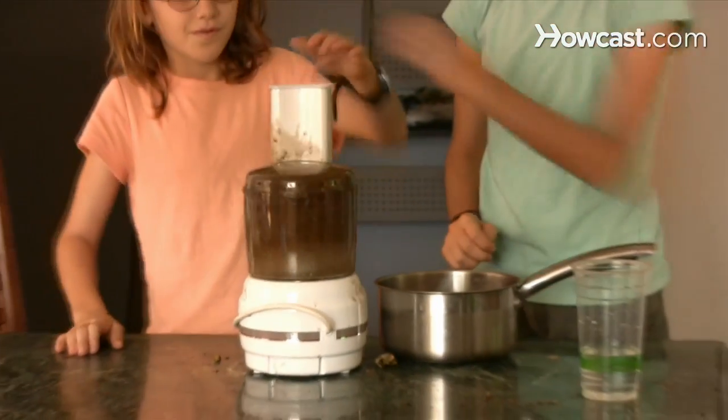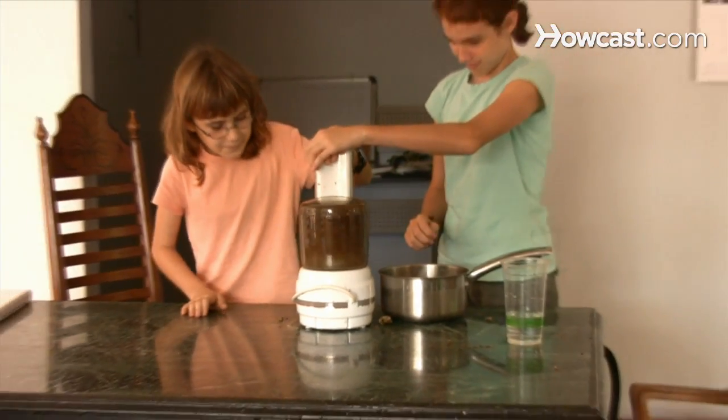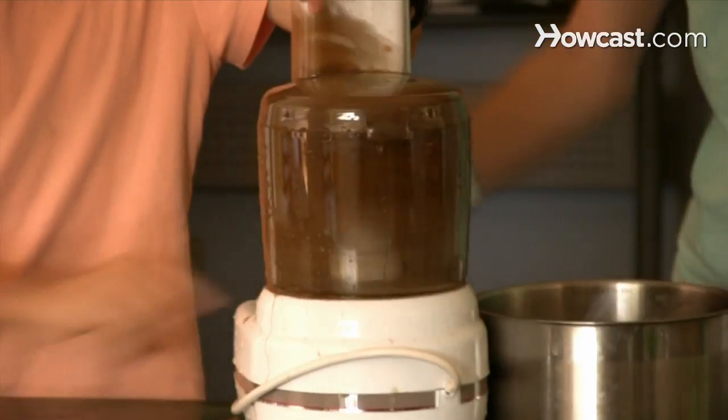Step 3. Rinse the plant fibers thoroughly. Then fill a blender or food processor with water. Add the fibers and blend the mixture until the plant fibers are evenly distributed in the water.